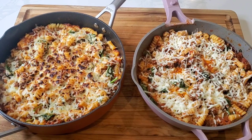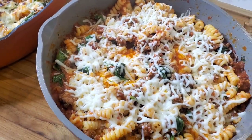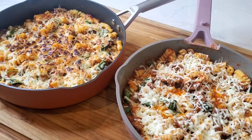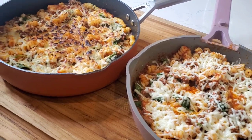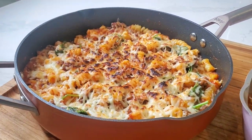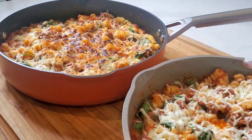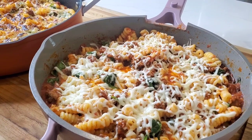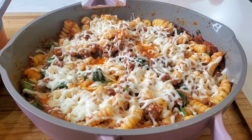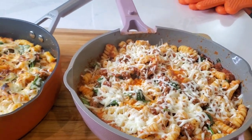Same recipe in both pans: pasta, meat sauce, spinach, and cheese. We could have made about twice as much in the Ninja Foodi Possible Pan because it's that much larger, so if you're feeding a larger family you might want to go with the Possible Pan. If you like to use your skillet in the oven, go with the Possible Pan. Both do well on the nonstick front — we can see that with a side-by-side egg fry test coming up — but you just can't do quite as much in the Always Pan.